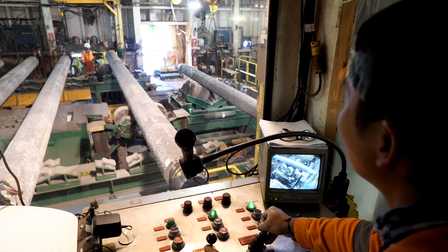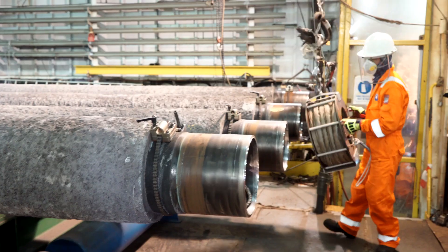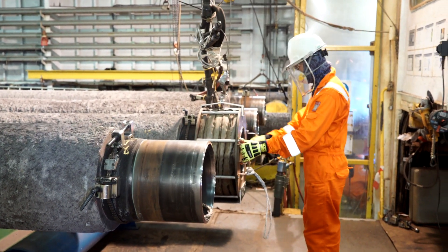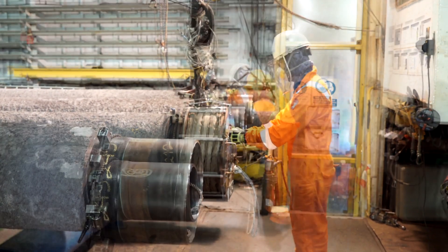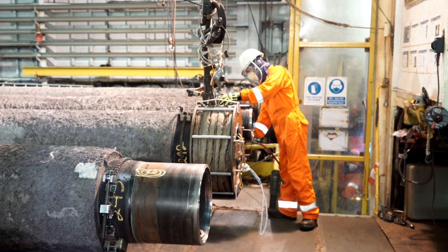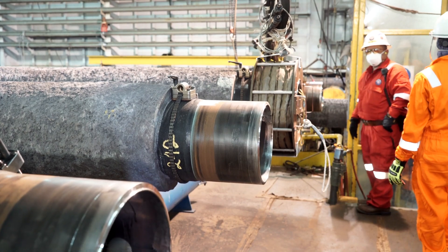At the ready rack, both ends of the pipe joint are preheated using an induction coil. The preheat temperature is as per the specified welding procedure. A temperature stick is used to verify that the specified temperature for the welding procedure has been achieved.